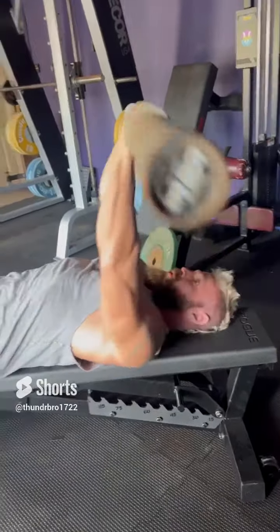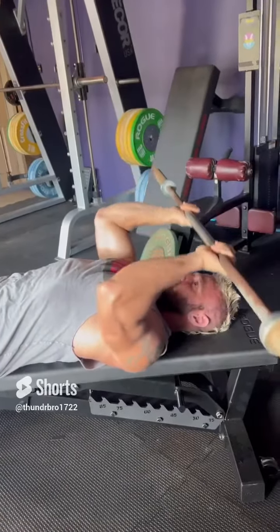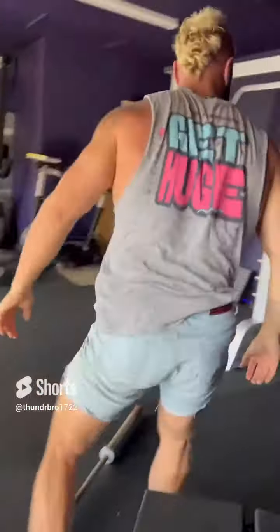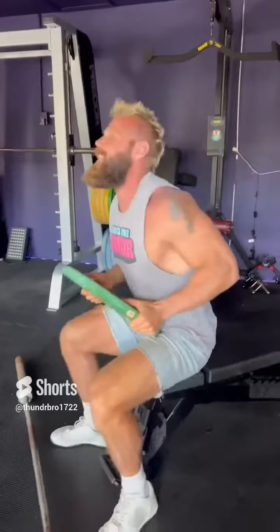not from the shoulder. So it's not a rolling tricep extension, but it's a strict skull crusher — or nose breaker, or whatever you want to call it. As soon as you do 15 of those, you're gonna come down to the bar, grab your plate, and go right into 15 overhead plate extensions.